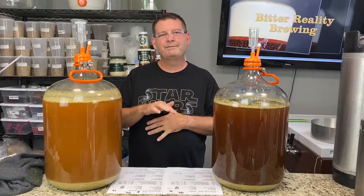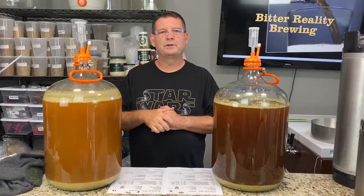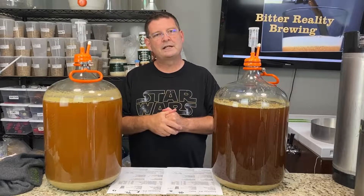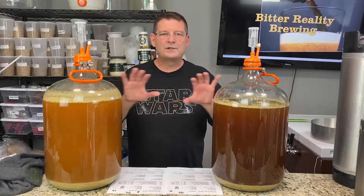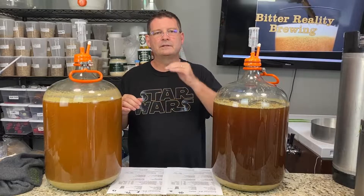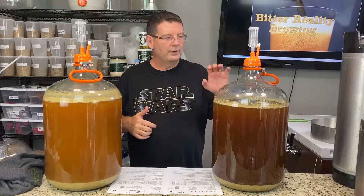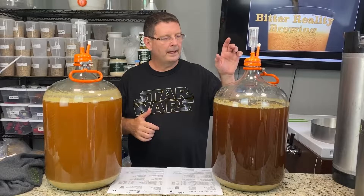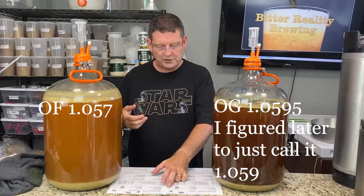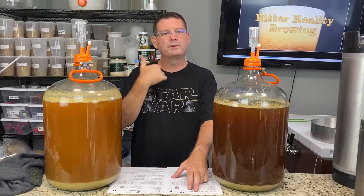We ended up around 4.96 pH in the mash, about 10 to 15 minutes in. You really want to be between 5.2 and 5.6 on your pH, and you want to always recalibrate, which I did that day. I'm pretty confident it was crazy low. I read that some Kveik yeasts, which is all we used here, do not like a very acidic wort. Over here with Imperial we were at 1.060 and ended at 1.012; according to BeerSmith and Imperial's profile we should have been at 1.008.